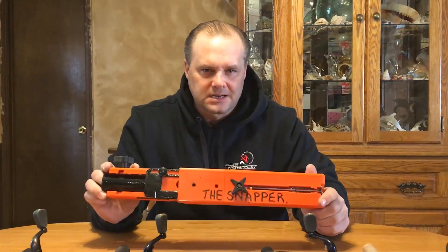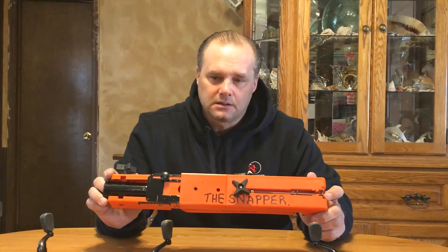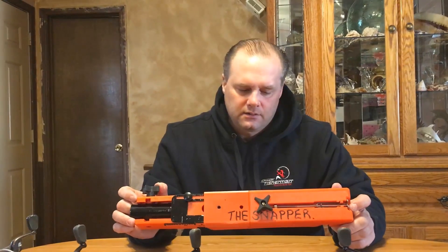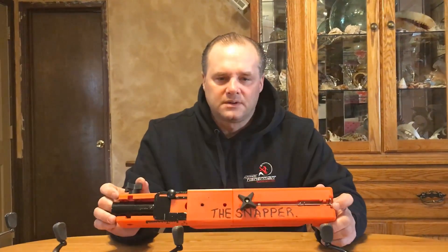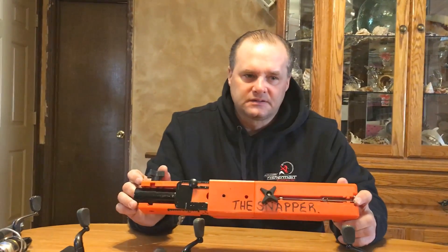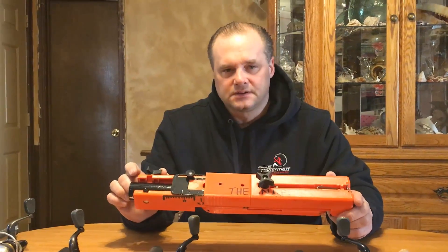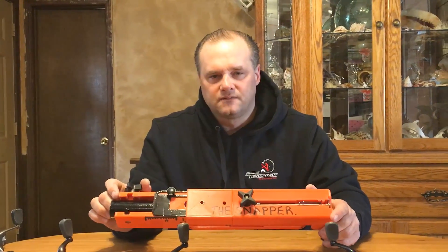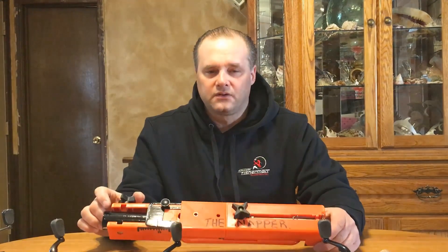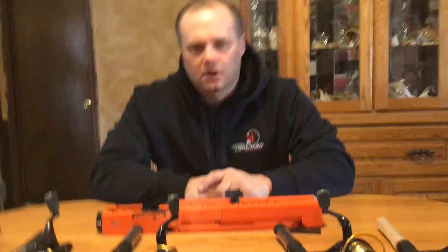It's a really cool product. Check it out at automaticfisherman.com — you can order right off the website. We'll be done manufacturing around June or July, and you can place advanced orders right now. We will be selling at Bass Pro, hopefully Wholesale Sports, the Fishing Hole, Walmart, Cabela's, Fleet Farm, and Shields. If you have interest, check the website and our YouTube videos, and thanks for your time and all your support.